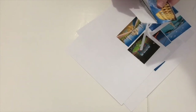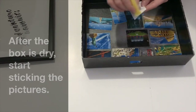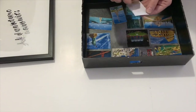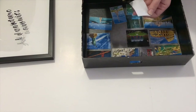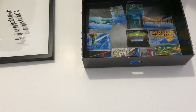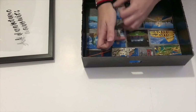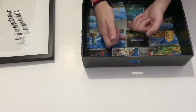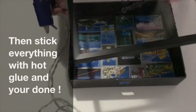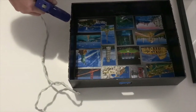Start arranging how you want your pictures to go, then stick them inside the box. Now all you have to do is put the piggy bank together. Stick everything with hot glue and your project is done!